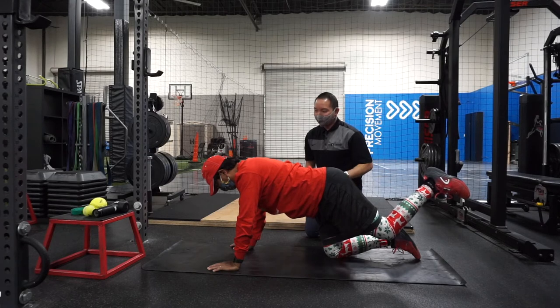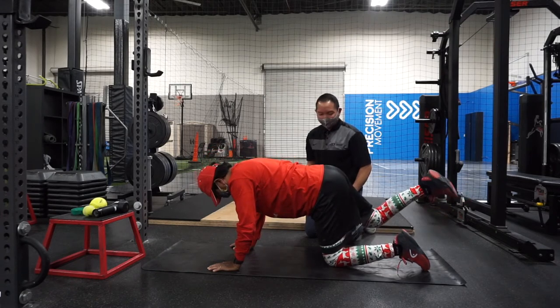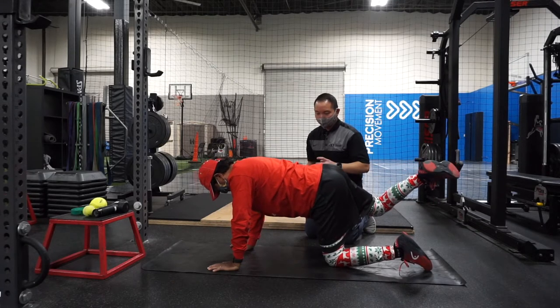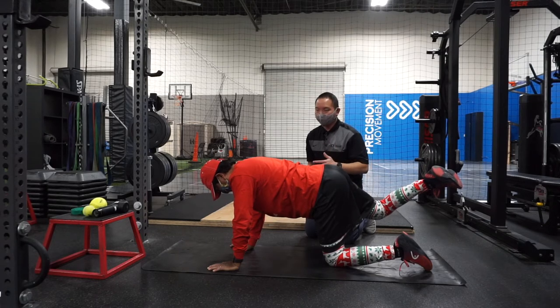It's going to be pretty challenging as you hold it — keep that mental focus on the glute and core muscles. Switch sides: backwards, outwards, and a twist. Aim for three sets of about 30 seconds to a minute.